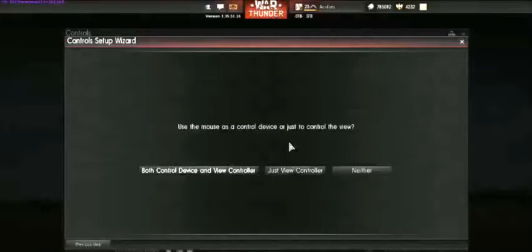This is totally up to you. I do not use my mouse because I have one hand on the joystick and one hand on the keyboard. But if you wanted to use your mouse as a control setting for your hat — if your joystick doesn't have a hat — then put it on View Controller. I am going to select Neither.